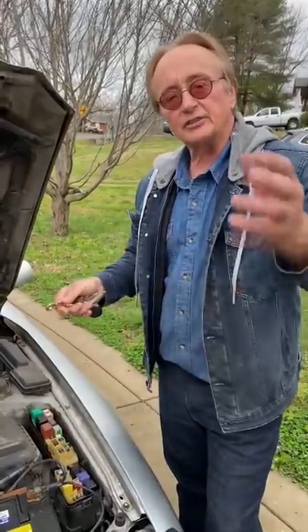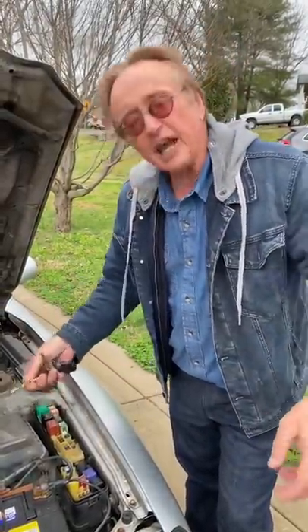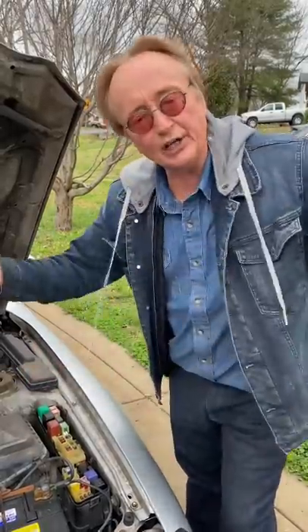If an electrical device doesn't work, turn it on and then tap the relays. If you tap a relay and it works, it means you need a new relay.